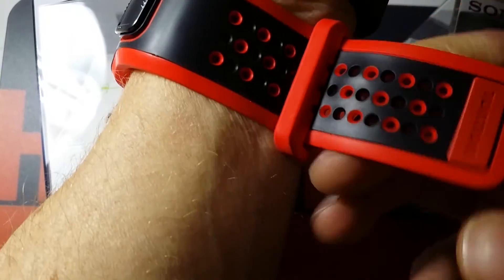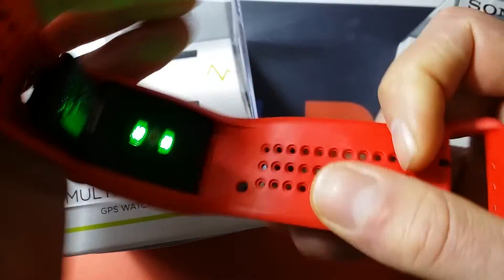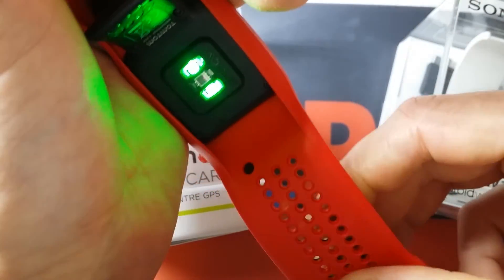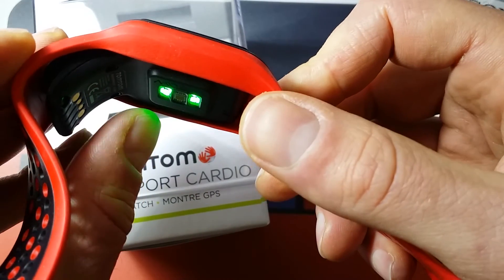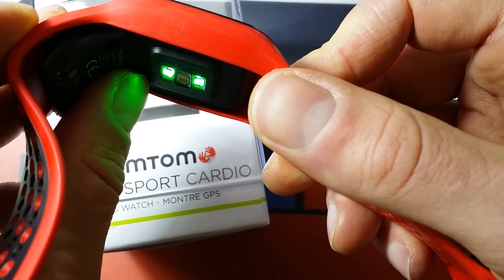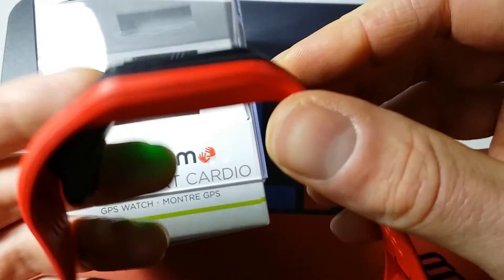You can see the heart rate monitoring sensor on the back — the green light. I think it's very good, reliable, and pretty accurate when you compare it to the Garmin and the Polar.